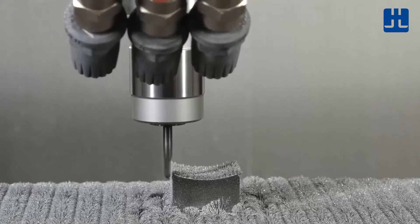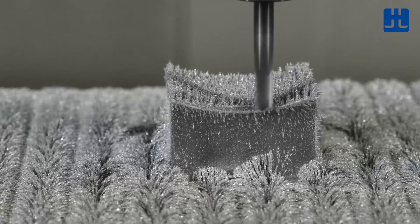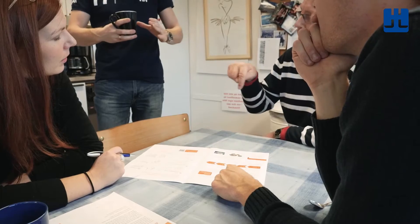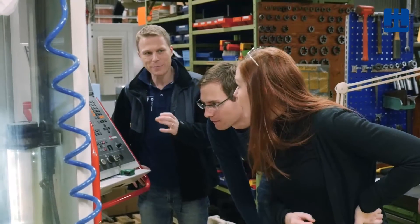Next, conduct tests to evaluate the component's design. Finally, use the data from your evaluation to simulate the final properties of the compacted component.